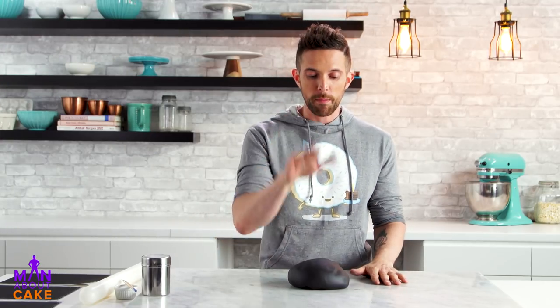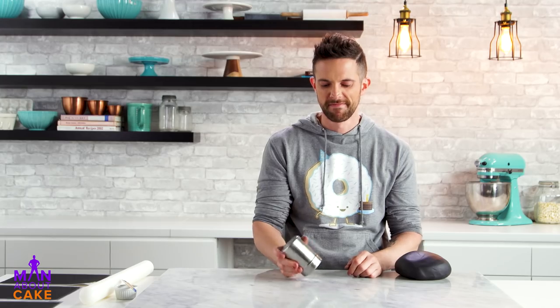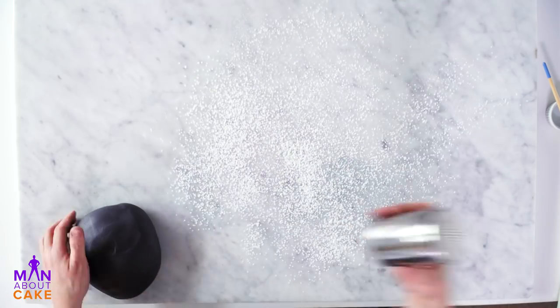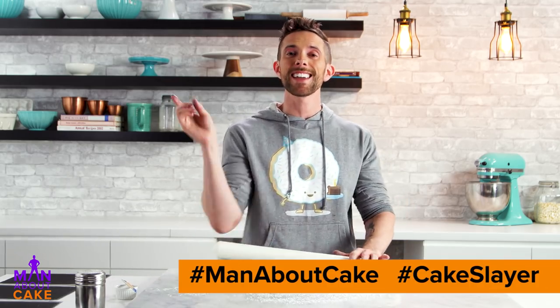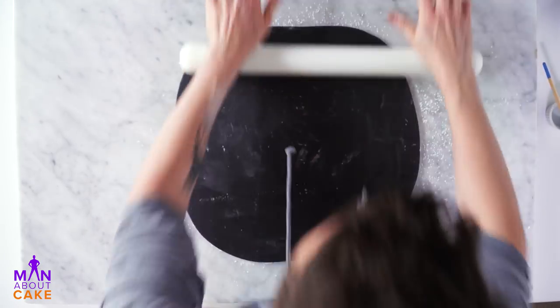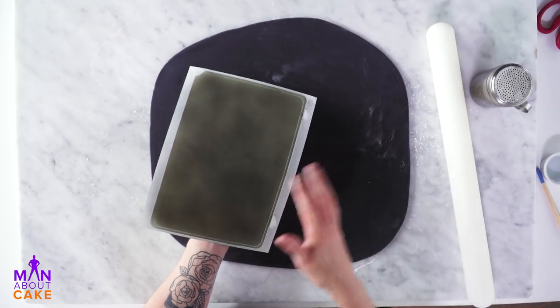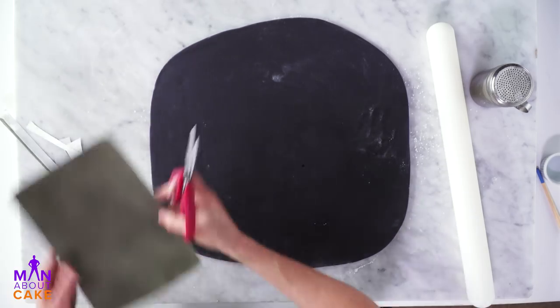Now we're gonna cover our petal pan with black fondant. I'm actually gonna do a crackle technique with this, but I have to roll it out a little bit first. By the way, you guys have been posting some really awesome Halloween cakes — keep on coming, show me what you got. Take a picture and post it on Instagram and Facebook with the hashtag CakeSlayer or hashtag ManAboutCake. Alright, so roll it out to this point and then we're gonna take sugar sheets — this is the sheet that you put through your edible printer. I just airbrushed it this charcoal gray color, but I'm actually gonna cut off the outside edge so we don't have a seam.